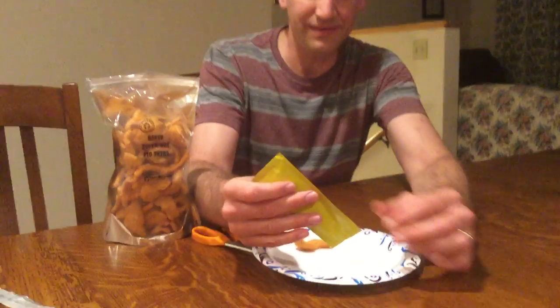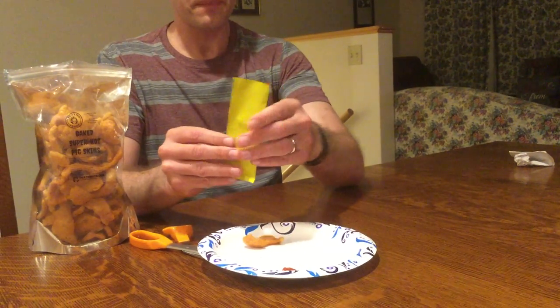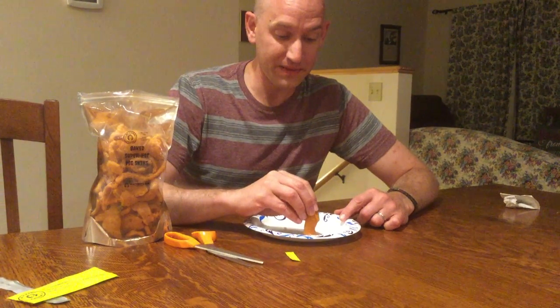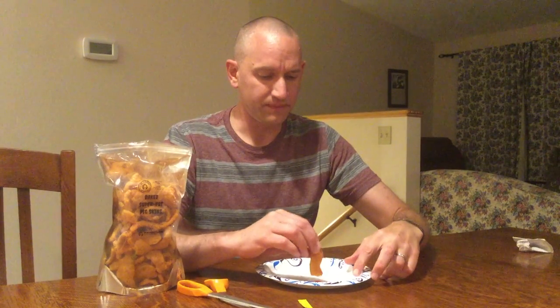Now I'm going to try some of the Carolina Reaper blood — pour out a little bit. It doesn't look as red as I thought it would. It looks like a standard hot sauce, that dark reddish-brownish color. Let's double down on this and see what kind of heat level we get. I think I got a sneeze coming — okay, my nose is still here. Here we go, reaper blood — spooky.